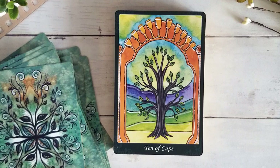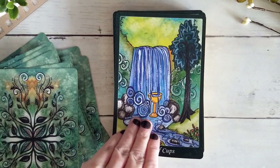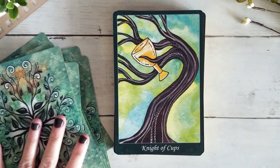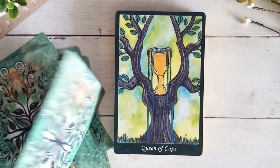Here we have the Page of Cups — the cup is being filled by the waterfall. The Knight — I love that this tree looks in motion. It's hard to make a tree look in motion, but Knights are about movement, going out and doing the quest. That could be really hard to depict with a tree because it's very rooted, very grounded. I love the movement we get in the Knight through the sway of the tree itself. Beautiful Queen of Cups and King of Cups.